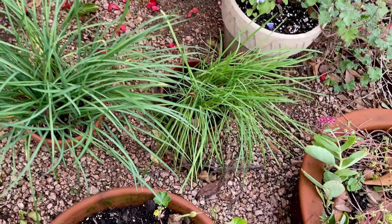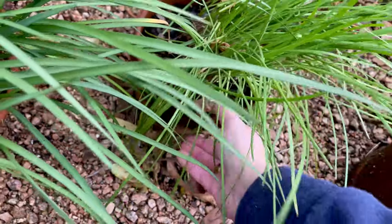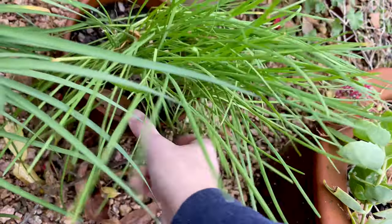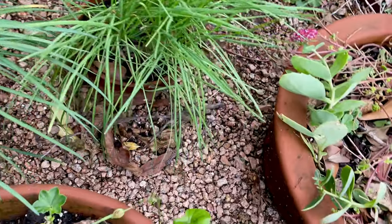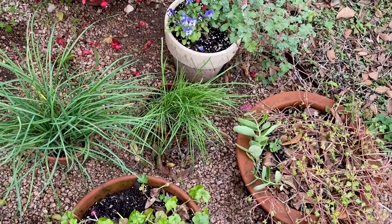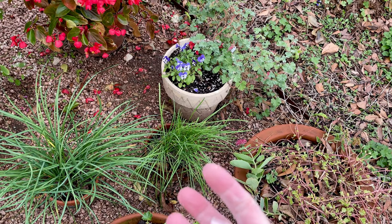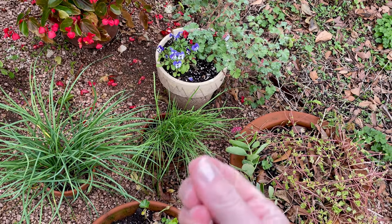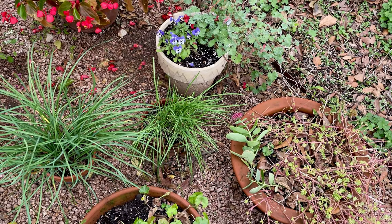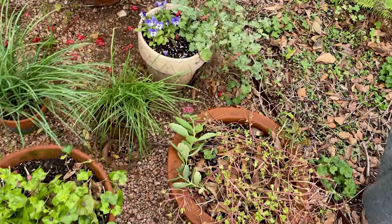More society garlic. And this is chives — I bought them about a year ago and they didn't die but never looked good and never flowered. I pulled them out and realized they were in some kind of growing medium that wouldn't get wet — it would literally float in water and not soak it up. So I pulled all that out and gave it some good potting soil. We'll see if it blooms in spring.